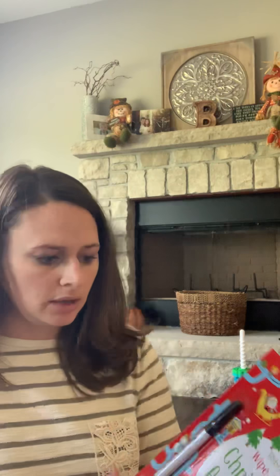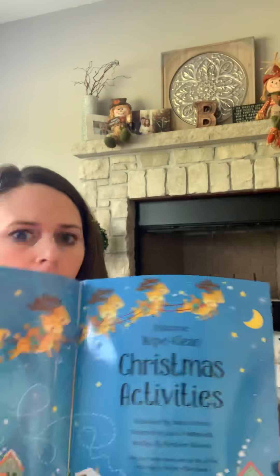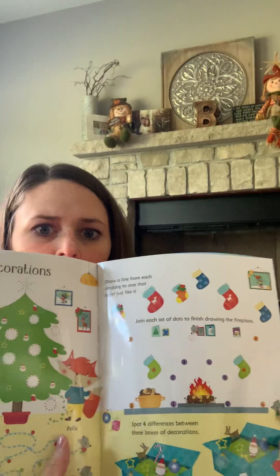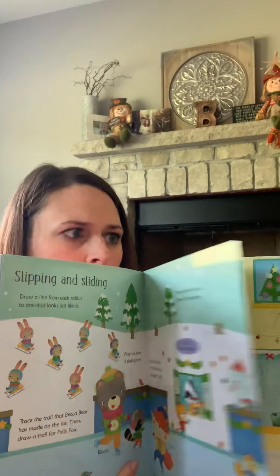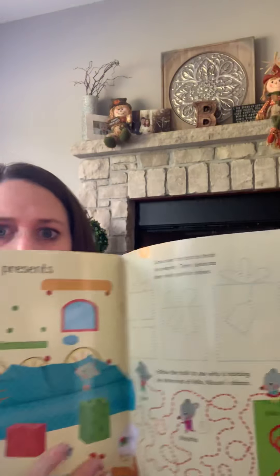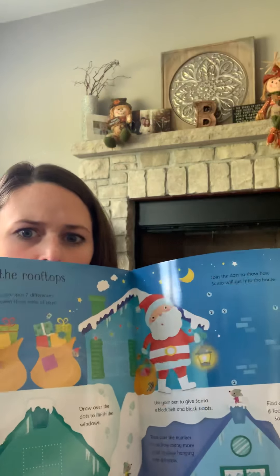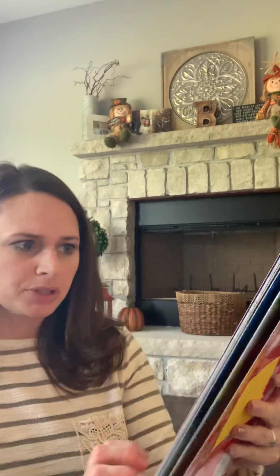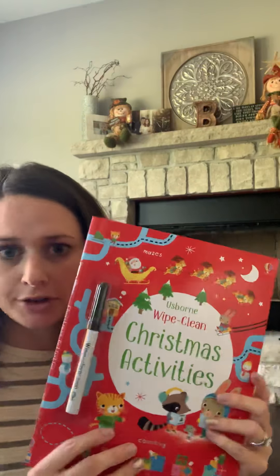Next is the Wipe Clean Christmas Activity Book. This is $7.99, recommended for ages four plus. Of course it's got the Wipe Clean Pen on the front. This one is supposed to help with drawing, counting, and mazes — and of course it's all fun and Christmas themed.